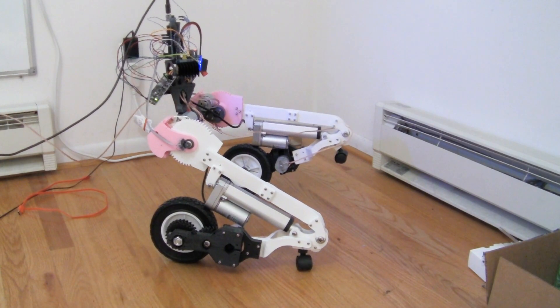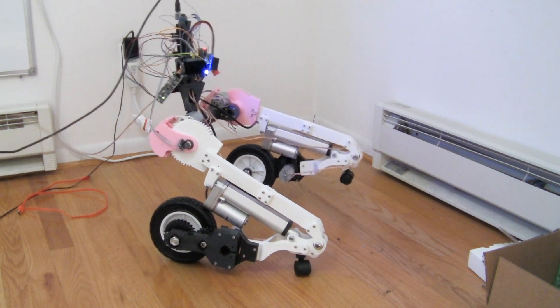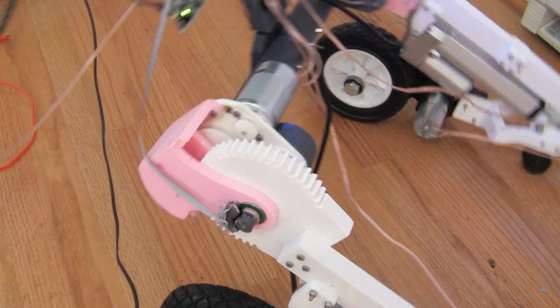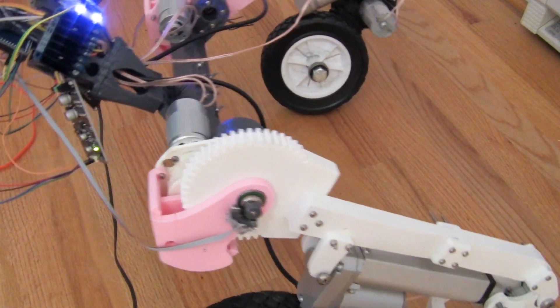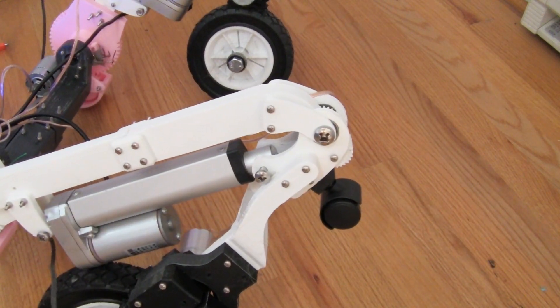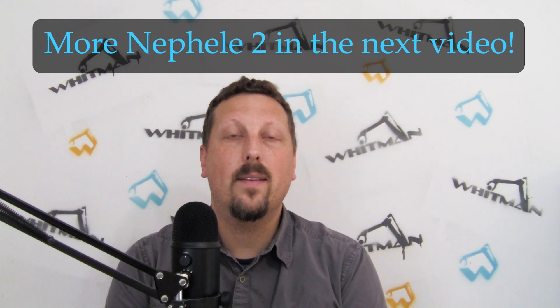We start to see some really interesting poses by the robot. It's been a long journey to get here — about a year and a half, I think. Hopefully the next time I post a Nefeli 2 video, we're going to see this thing standing up and balancing on its wheels.